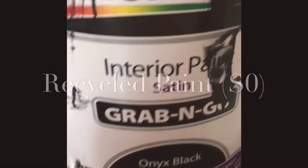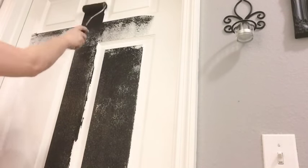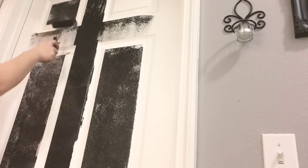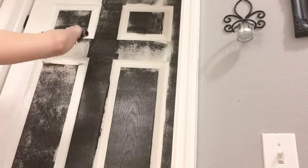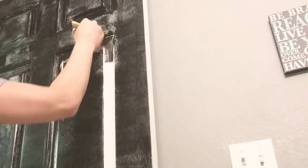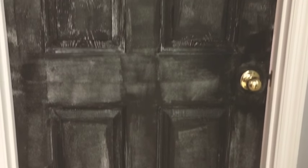Next I'm using the Grab-and-Go onyx black paint, also satin, and I'm using this to cover my doors. I know you're thinking I'm crazy for painting my doors black, but just give it a chance — I'll show you a side-by-side in a few minutes. Personally, with my kids and their grimy hands, black doors are so much easier to keep clean, and using this satin-based paint means it comes off easily with wiping, wipes, and sprays.